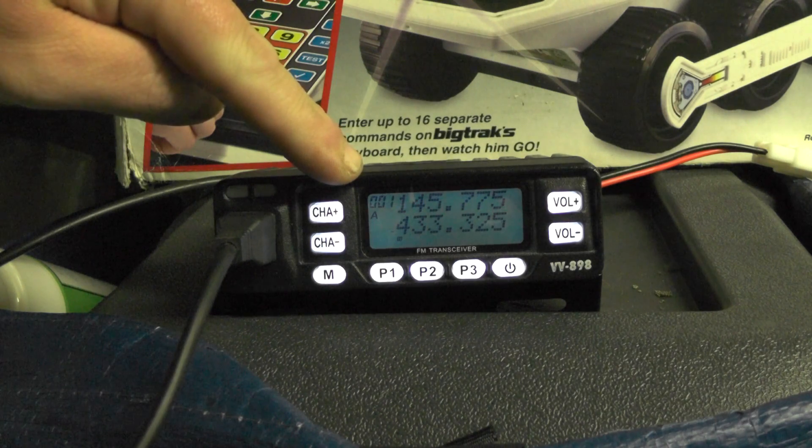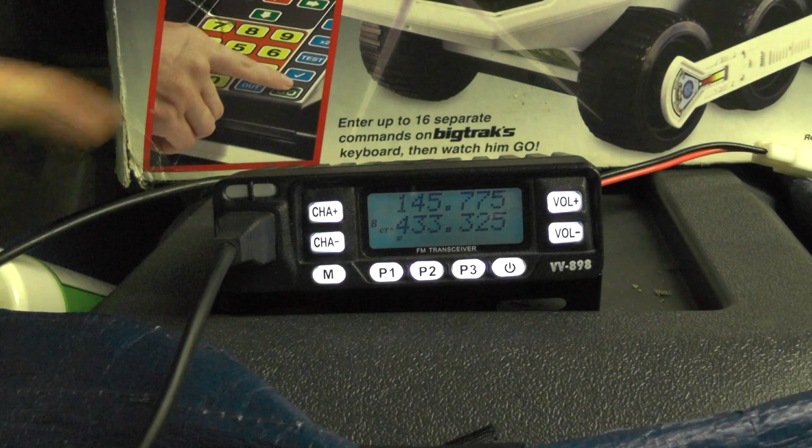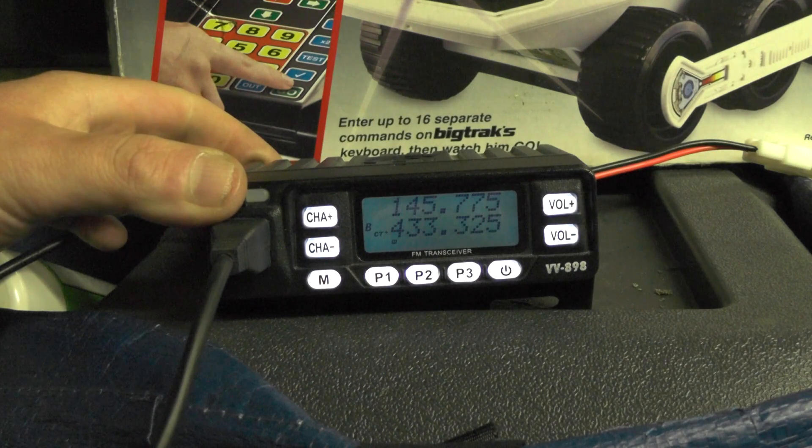So I can switch between 433.325 and 145.775.0 by entering frequencies and saving them to memory. That was how to program the VV898 radio. It's such a small radio — this is definitely going on my bicycle.